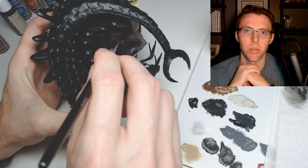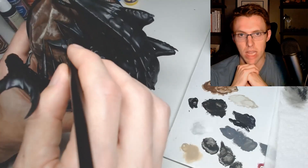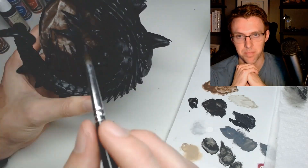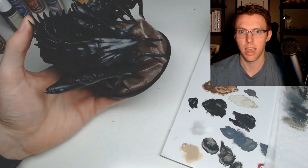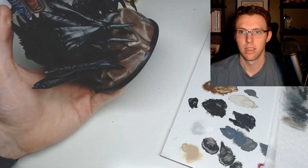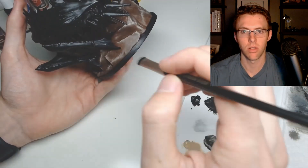Here I'm going through and touching up those fleshy parts with that bluish-black color. I attempted to do an edge highlight on the fleshy parts but I didn't like it, so I shifted over to the dry brush instead.